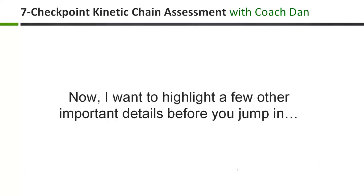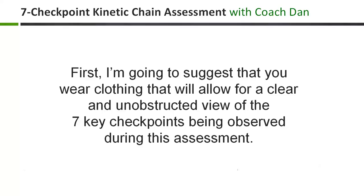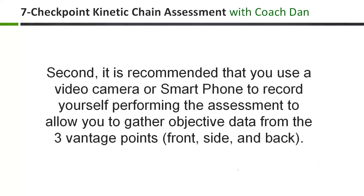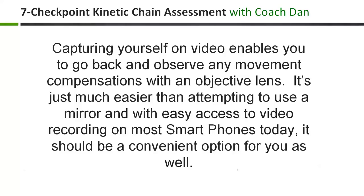I want to highlight a few important details before you jump in. First, I'm going to suggest that you wear clothing that will allow for a clear and unobstructed view of the 7 key checkpoints being observed. Practically speaking, that means wearing a well-fitted t-shirt or golf shirt and a pair of shorts. It's also important that you should be barefoot during this assessment to make observations of the ankle joint — no socks and no shoes. Second, it's recommended that you use a video camera or smartphone to record yourself performing this assessment, which will allow you to gather data more objectively from the three vantage points. Capturing yourself on video enables you to go back and observe any movement compensations with a more objective lens. It's just much easier than attempting to use a mirror, and with easy access to video recording on most smartphones today, it should be a convenient option.